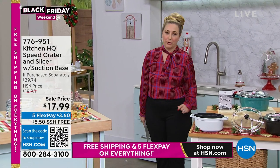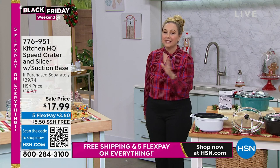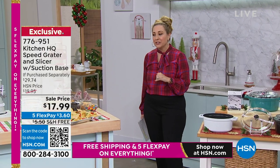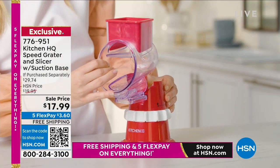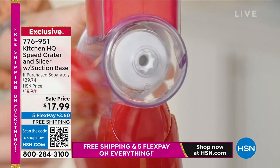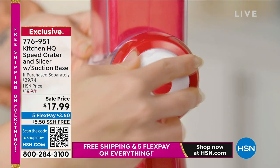How was your Thanksgiving? How was your prep work? How long did it take for you to grate those onions, get those potatoes ready, get those vegetables, make those appetizers? Do you have a speed grader? Because I do — I've done many a show with my good friend John Florell, who is here live with me in the studio, and I bought mine and I can't tell you how much I have used this thing.